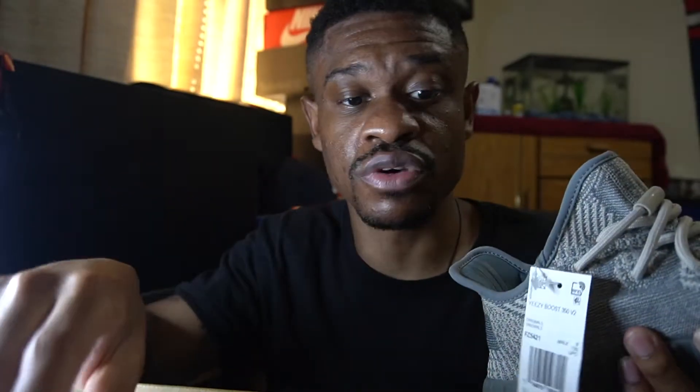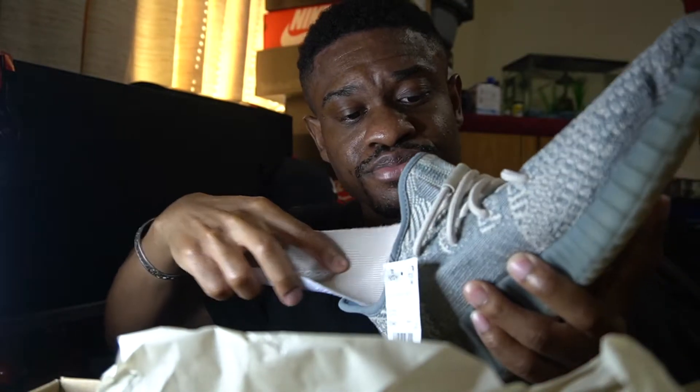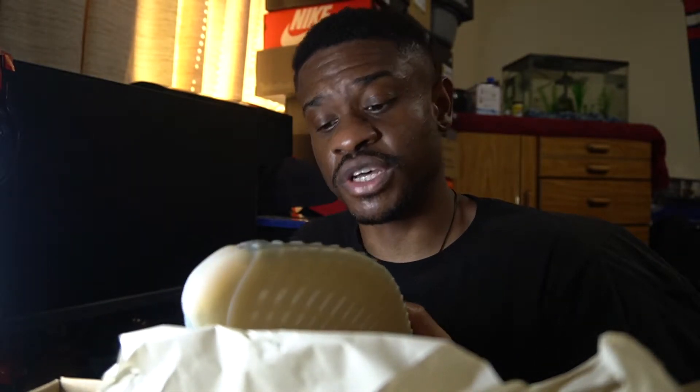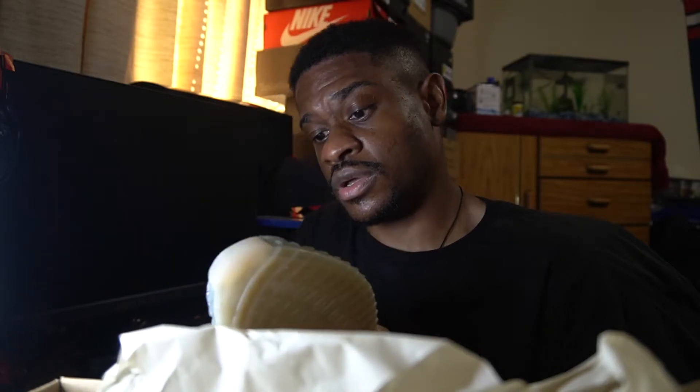There's one thing I love about this shoe — I really dig it. It's just very comfortable. And this shoe is almost giving me that fall vibe. You know, fall is coming up, so this is definitely a shoe I'm going to rock in the fall.